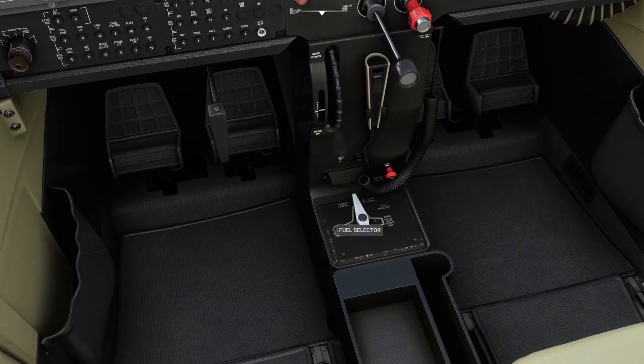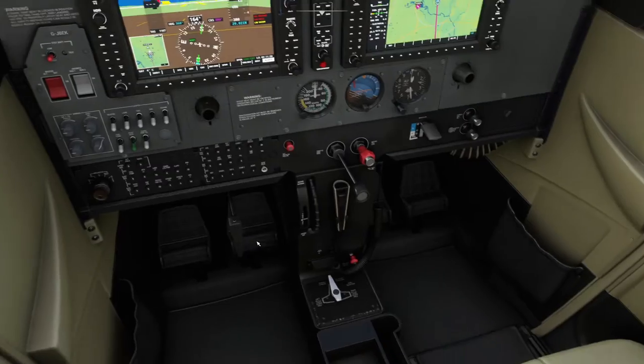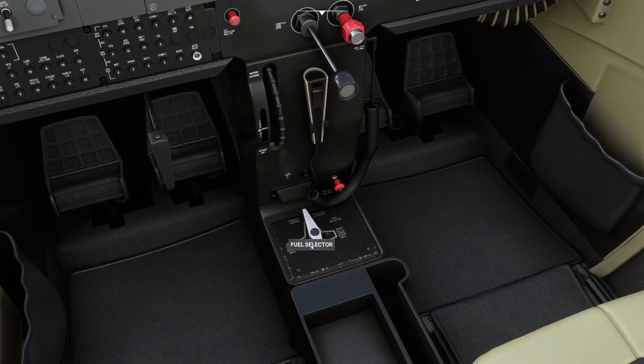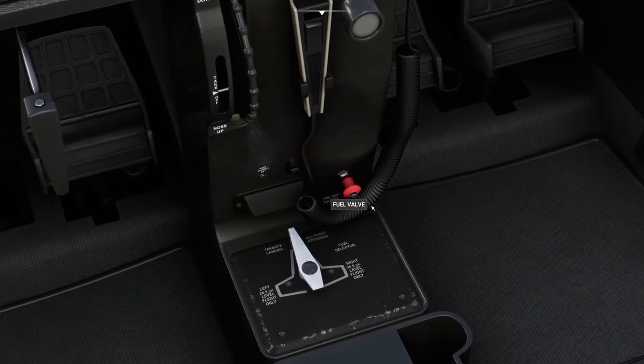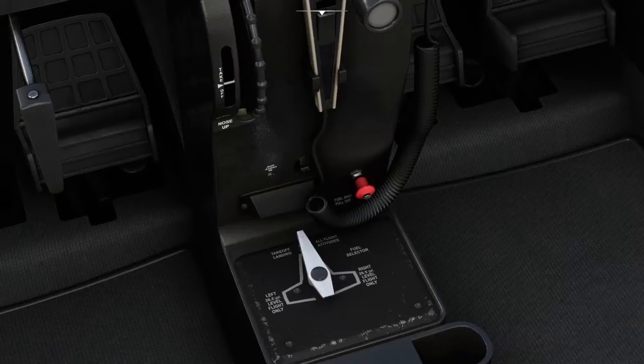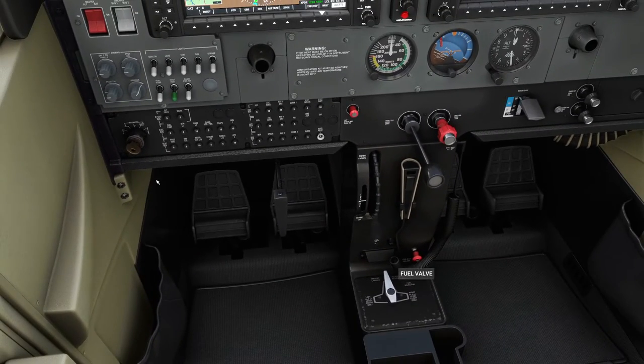Next we're going to get the aircraft running. In the Cessna, if you look out of the window, you can see the fuel is in the wings — gravity fed down into the engine. So you can leave the fuel selector in the middle; you don't have to select left or right. The fuel shutoff valve: you pull for off. It's pushed in by default when you launch the simulator, but normally it would be out. That's the fuel done. We've got the mixture in — it's rich by default.